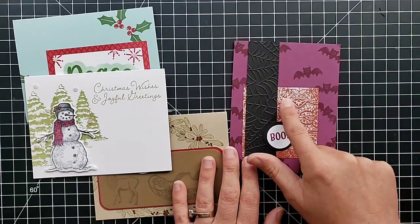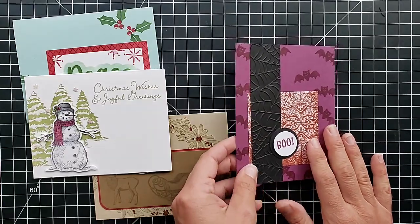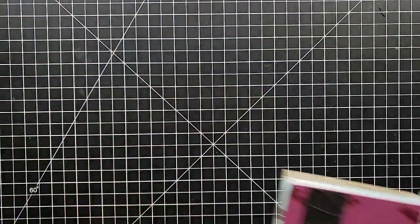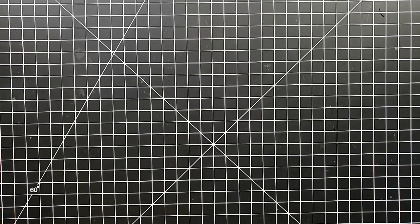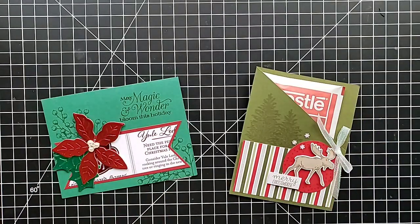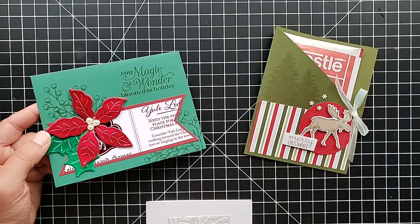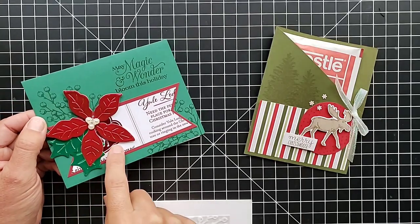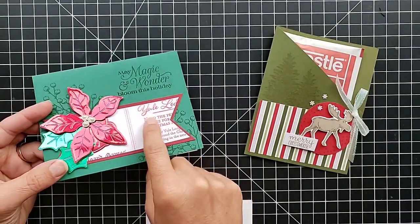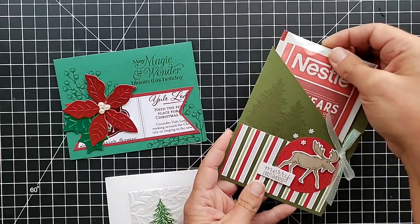We're going to do one Halloween card. It features the Cobwebs embossing folder, which is really cool, along with some designer paper and a cute little bat from — I believe it coordinates with the Banners Pick-a-Punch. We also can't have stamp camp without making a card with the Poinsettia set, and we couldn't have stamp camp without using some of this red and green foil. So we're going to use those products for this card, along with the Wonder of the Season specialty paper — you can see that shimmering along with the red foil.